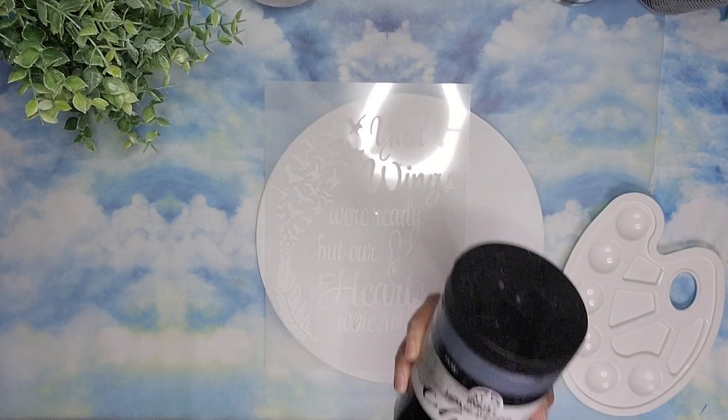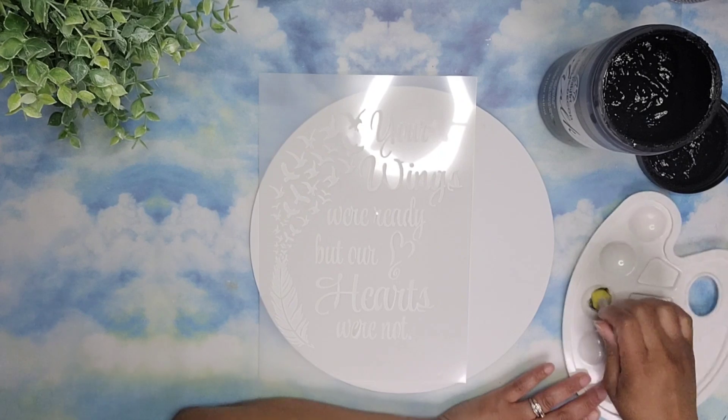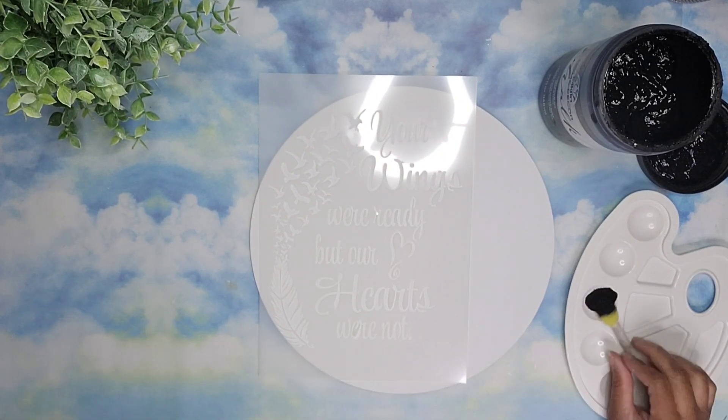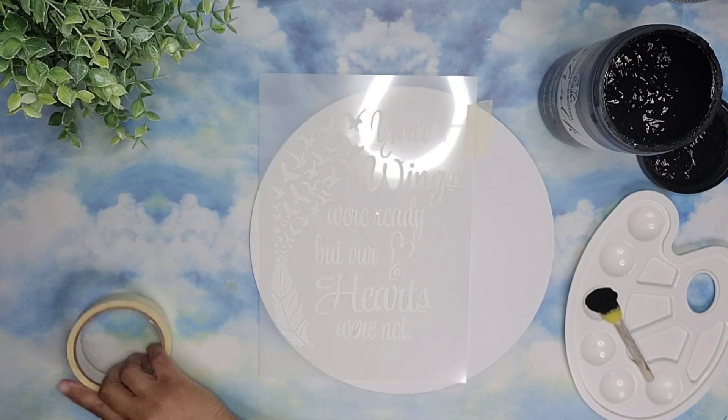For the stencil I'm going to use two different colors. I'm going to use this true black from Polk Art and I'm going to do all the lettering using this color. To keep the stencil in place, I took some masking tape and I'm going to go ahead and tape down my stencil before I begin stenciling.